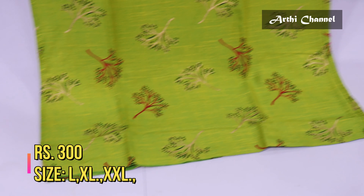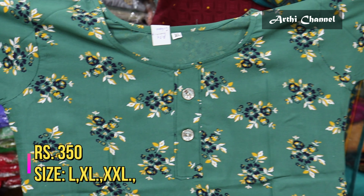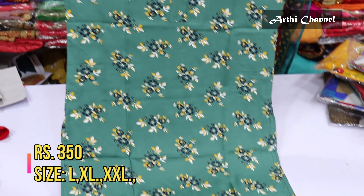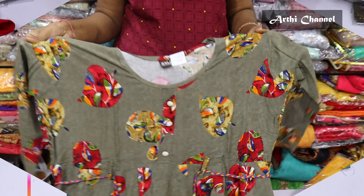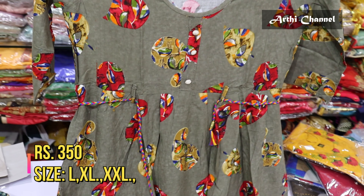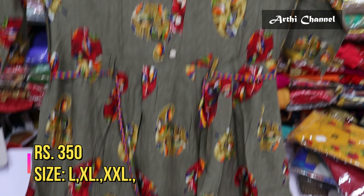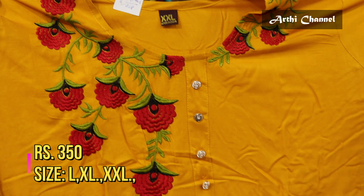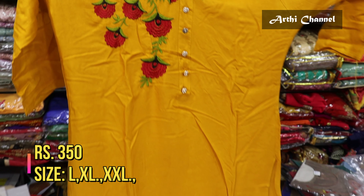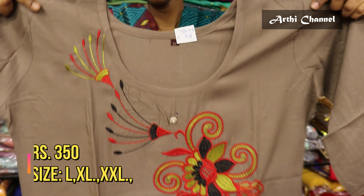This design is for 350 ranges, available in LXL and XXL. This design has 3/4 rules — 350 ranges with a hip-not cut. It has 3/4 sleeves with cut patterns. There is also threadwork with the pattern. The price is Rs.350. The threadwork is completely plain with one design.